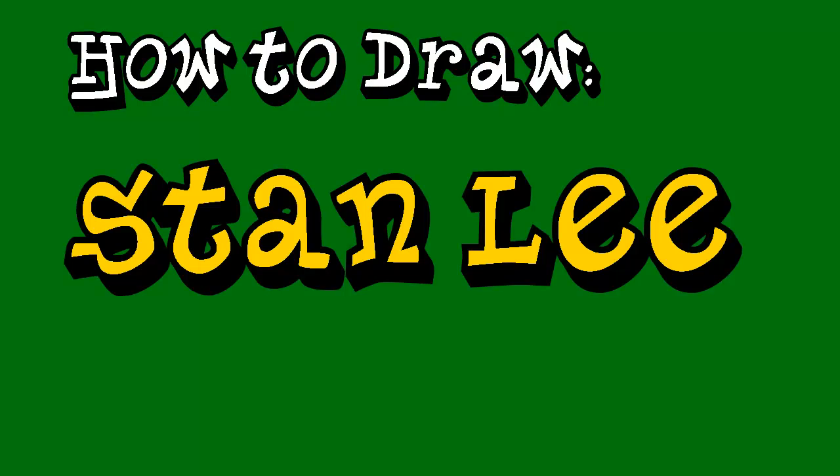Hello guys, it's me Green Jagged here and welcome to an art tutorial. This tutorial will be on how to draw Stan Lee.